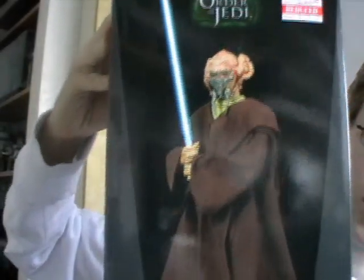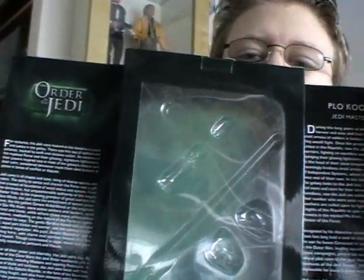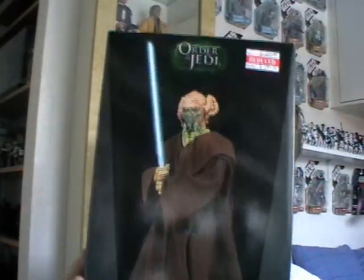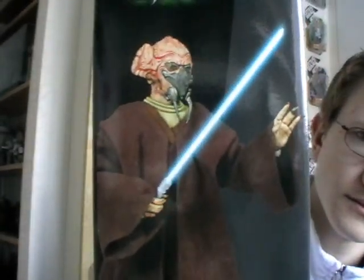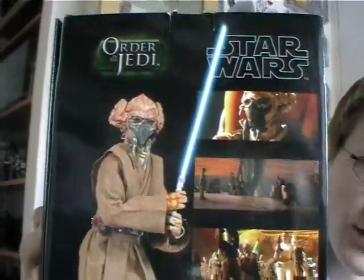I'll just give you a quick look at the box that this one comes in. Like with most of the Sideshow Collectibles, it is extremely well packaged. Here you've got where the figure would be, a bit of information in the middle, and the accessories. This is from the Order of the Jedi series.